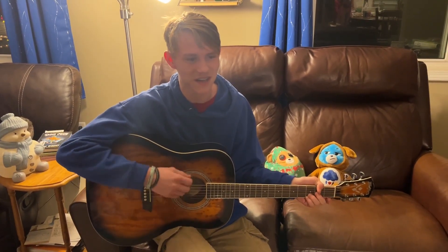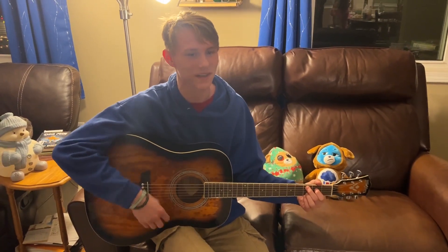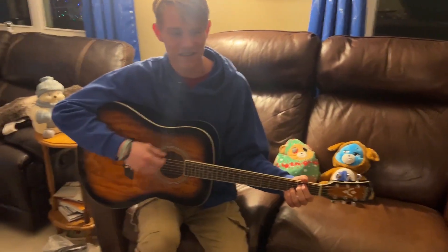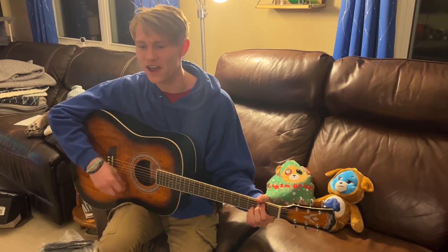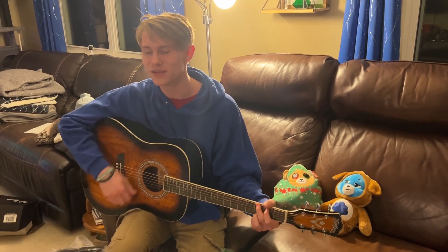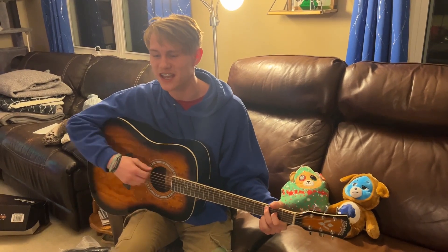Name another king like this. There's never been a love so great. He died so we could live, then he rose up from that grave. Oh, name another king like this. Now all authority forever belongs to him. He reigns in victory.